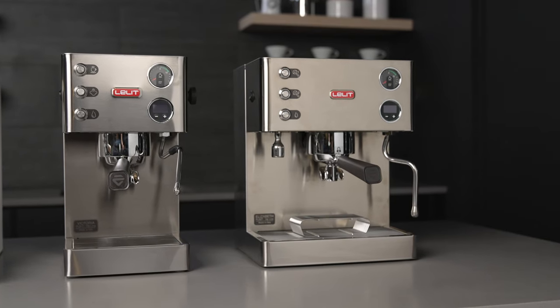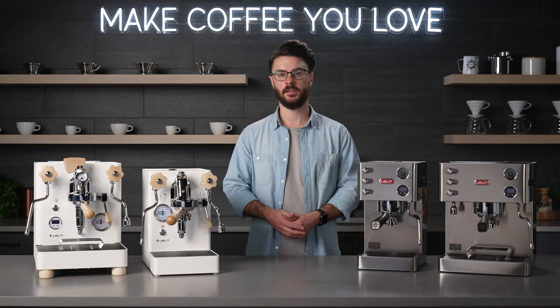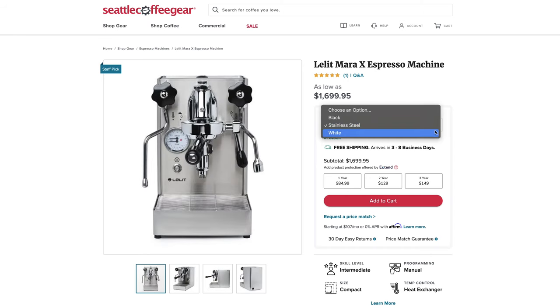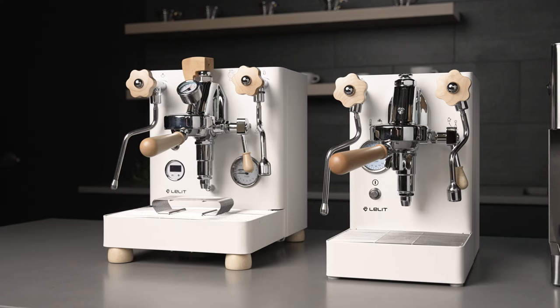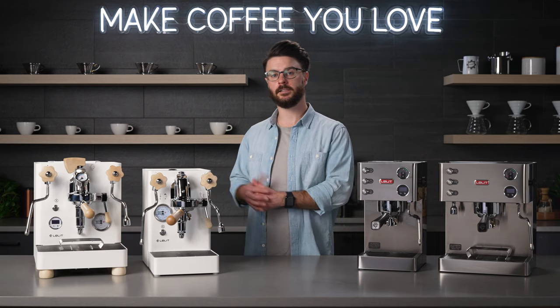The Victoria and the Elizabeth are a little bit more traditional with their stainless steel and black plastic finishes. On the Mara X and the Bianca, you get a choice of different colors — white, black, or stainless — and they also come with nice wood accents. You do get slightly nicer accessories on the Mara X and the Bianca, like a nicer tamper.